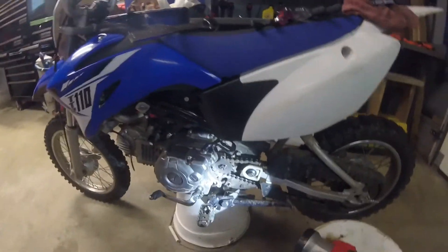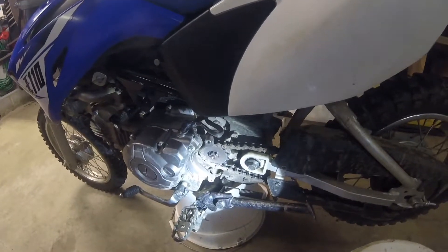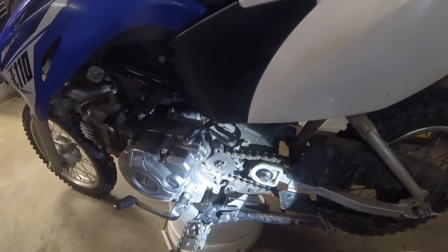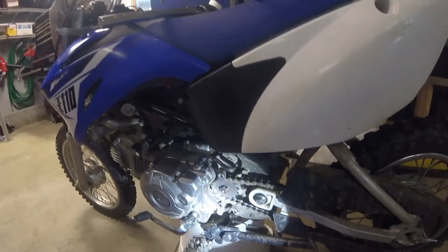My buddy just stopped by and we ended up taking a look at it, got the piece that we needed. Ended up just needing a new snap ring — the snap ring had busted, cracked in a couple places. So just gonna go ahead and put the snap ring back on, put the guard back on, and we'll be good to go.